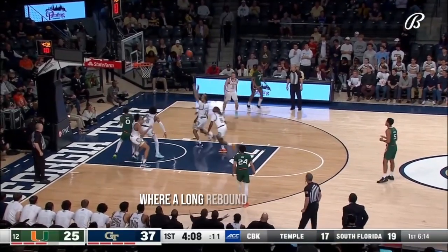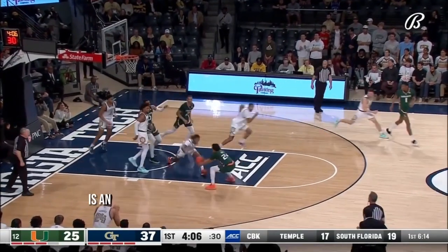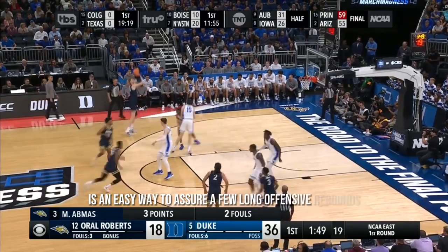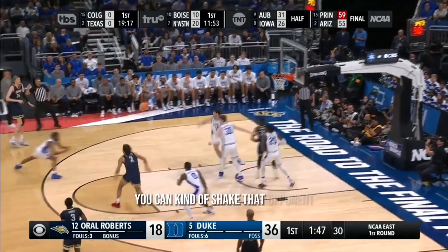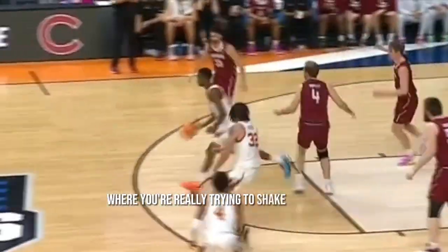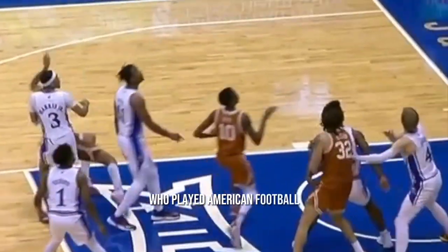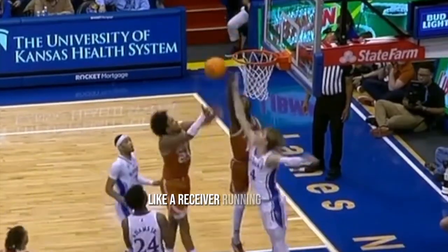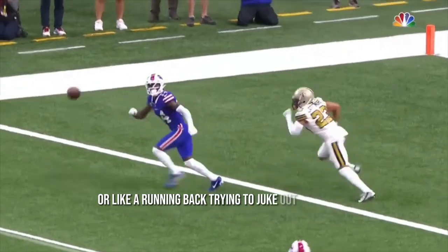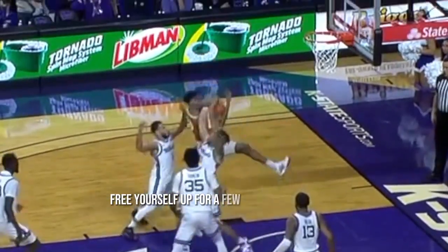Positioning yourself where a long rebound can come on a three-pointer, while keeping tabs on any leak-outs, is an easy way to secure a few long offensive rebounds. You can even shake that opponent who may be trying to box you out. This is one of the only times in basketball where you're really trying to shake a defender who doesn't have the ball — players who played American football do this naturally, acting like a receiver running a route or a running back juking a linebacker. If you get good at these quick shake moves, you can free yourself up for a few offensive rebounds.